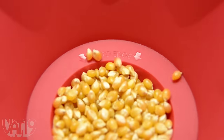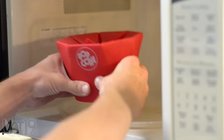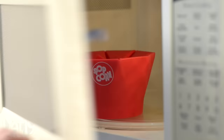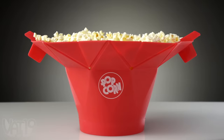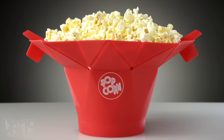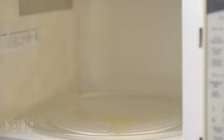Pour in kernels to the fill line, fold in the integrated lid to close, and cook it in the microwave for a couple minutes. As the popcorn pops, the lid blooms, transforming the popper into a convenient serving dish. Use the tabs to safely pull out the all-silicone bowl without burning your fingers.